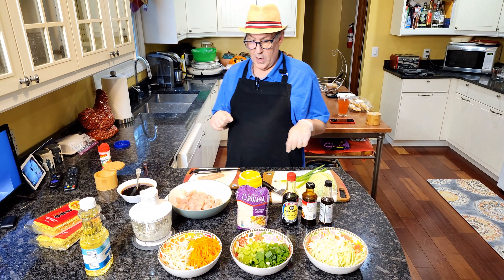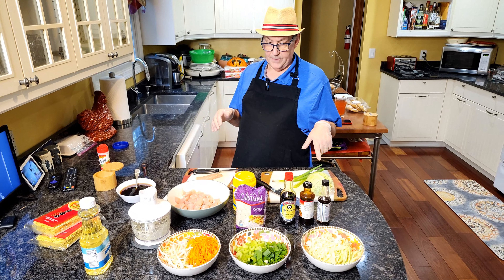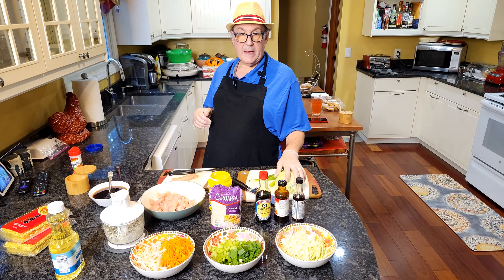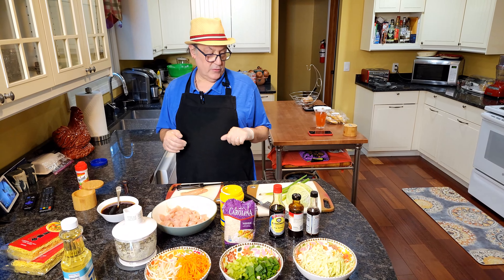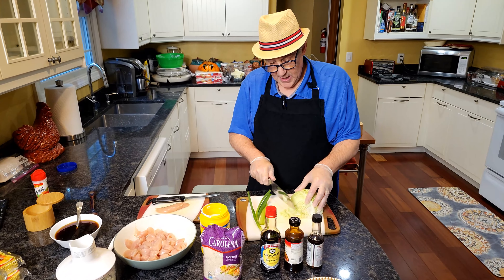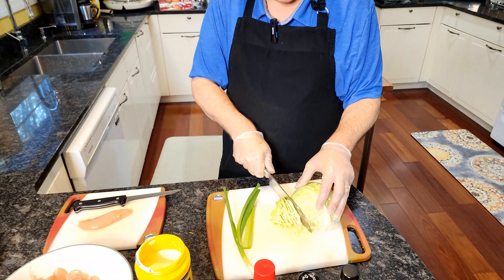Now most chicken chow mein recipes that I found either call for cabbage or bean sprouts. We're going to use both. You're going to need about two cups of shredded cabbage. This happens to be Savoy cabbage because it was the smallest one — they didn't have a small head of regular cabbage.